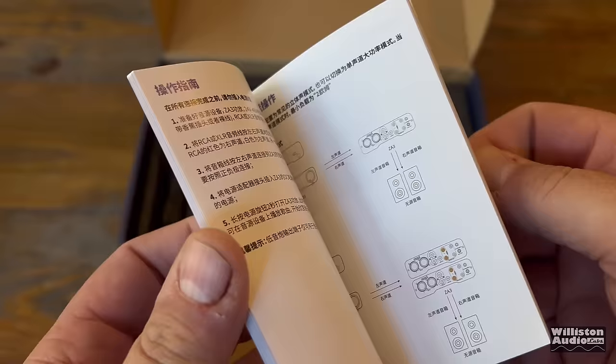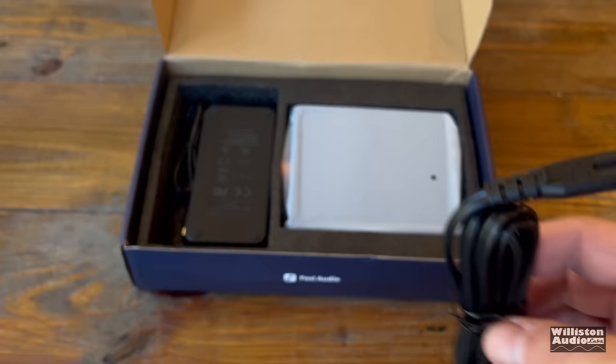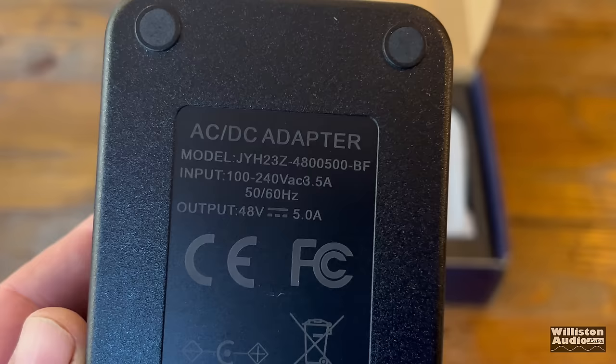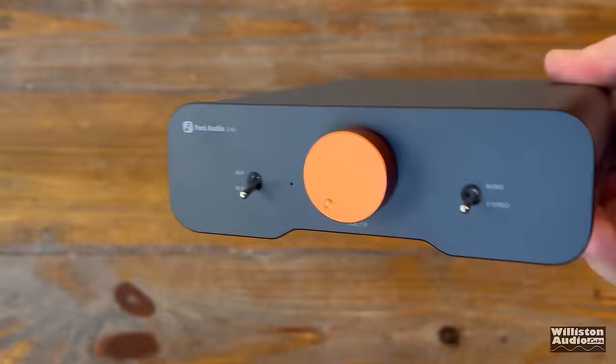First off, you'll see that we have the owner's manual here in several different languages. There's also a PDF version available online. We have the US power cord, and we have the 48-volt, 5-amp, 240-watt power supply included with this one. And here we have the amplifier itself — nice and snazzy.